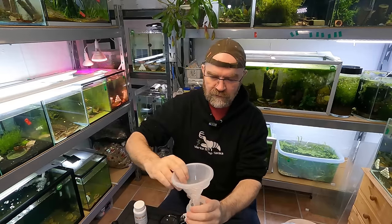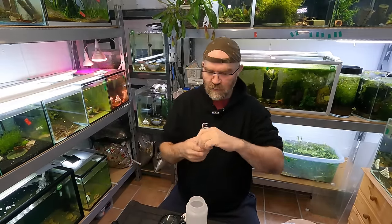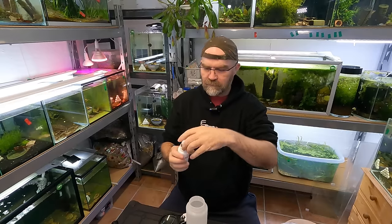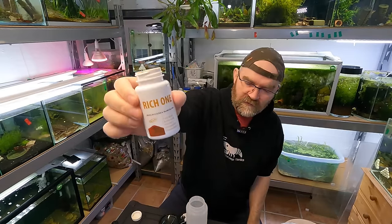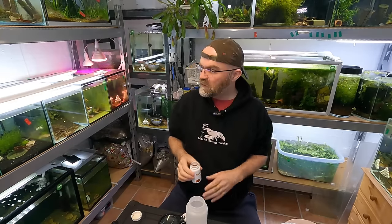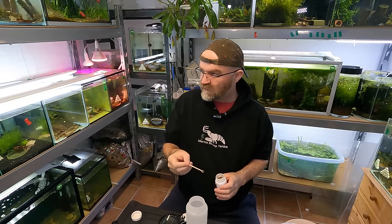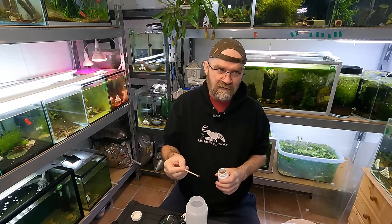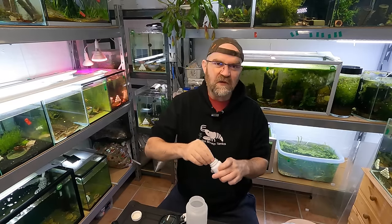We are going to add our fulvic to this water. Qualdrup's recommendation for adding fulvic is one little scoop per 25 litres of water. So for 14-15 tanks that's basically 30 scoops, which is an awful lot. But let's add 30 scoops just to see what it looks like.